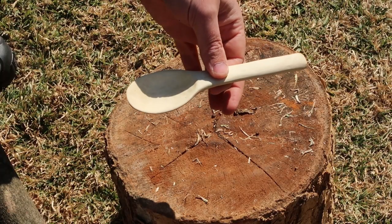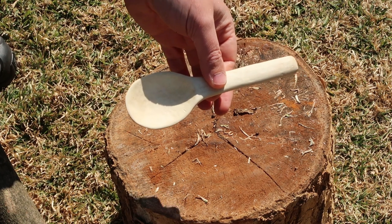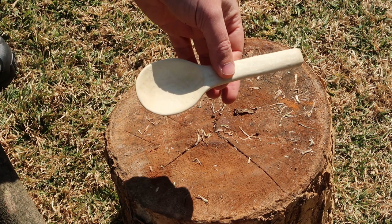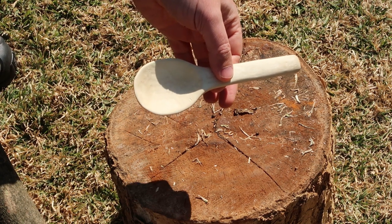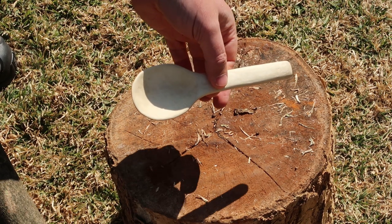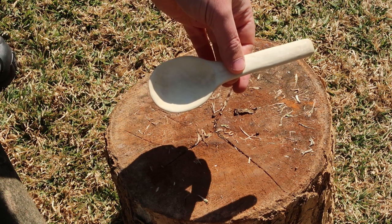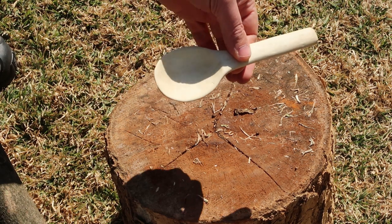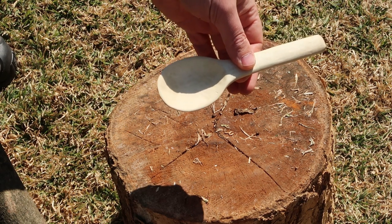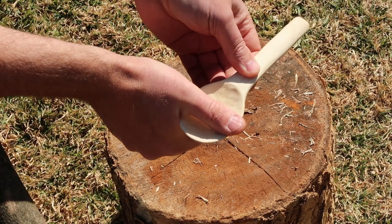Job number one is to decide what size spoon you want to make. Are you making something for eating with, or do you want to make something bigger for stirring a big pot? If you want to make something for eating with, the sort of width you're looking for in a piece of wood is the width of your thumb.